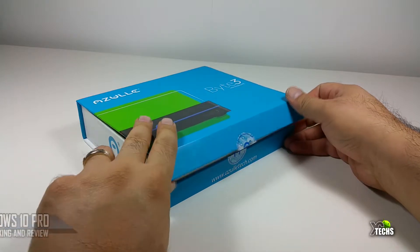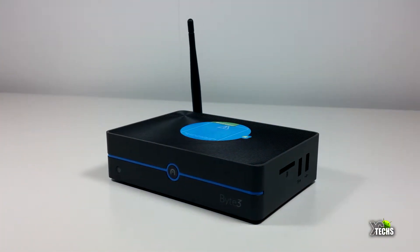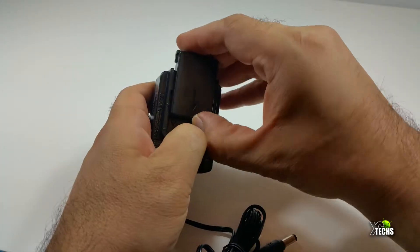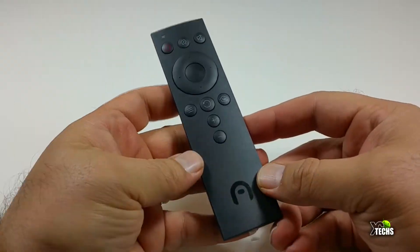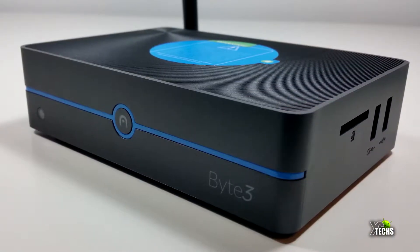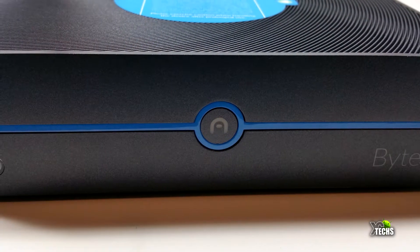You can see that the box is really nicely designed. Once we open it, the components included are the Byte 3 itself, a unique power adapter which is 12 volt created for Canada and the United States, a quick guide, and an IR remote. The box itself is very nicely designed going all the way around.